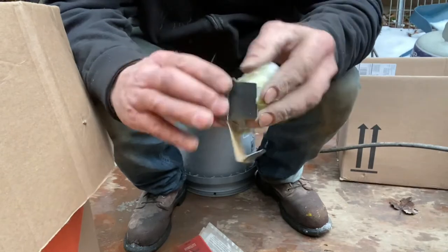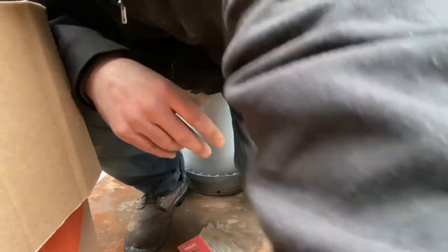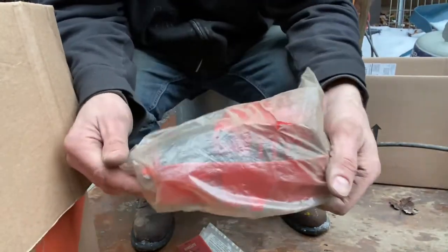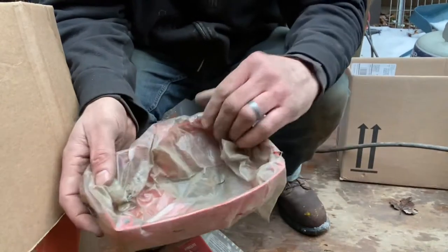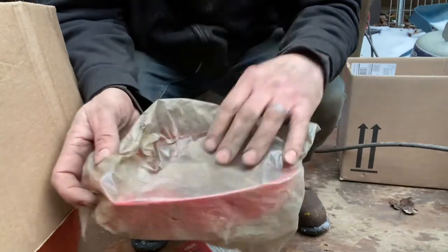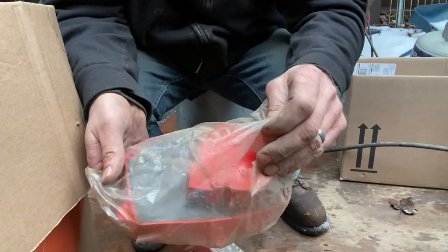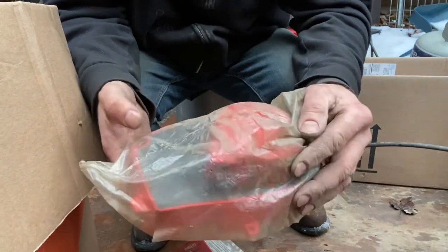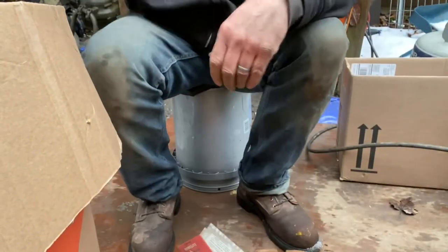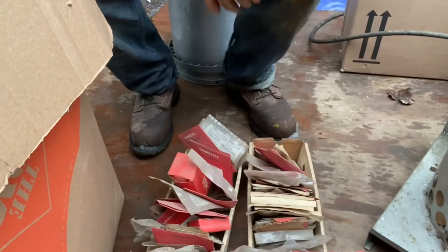Nothing too crazy yet. I did get this nice cover though — this was on that XL12, big red cover, still sealed, so that's nice. It's not all dinged up, maybe one little teeny mark there, but other than that I think it's pretty sweet. So far I found some cranks, some pistons, rings, some air filters.